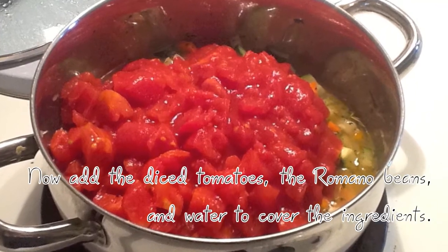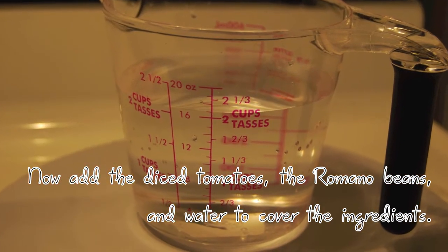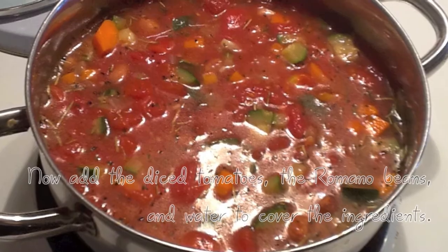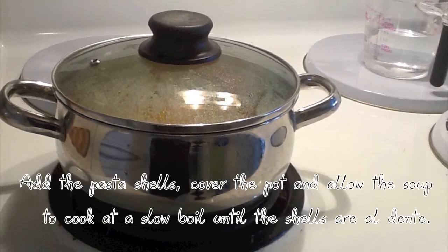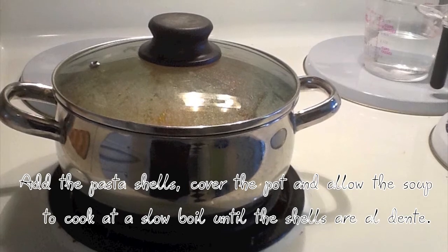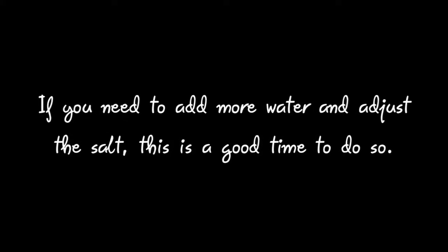Now add the diced tomatoes, the Romano beans, and water to cover the ingredients. Add the pasta shells, cover the pot and allow the soup to cook at a slow boil until the shells are al dente. If you need to add more water and adjust the salt, this is a good time to do so.